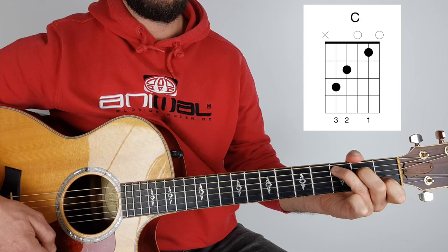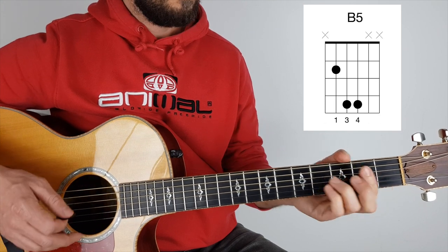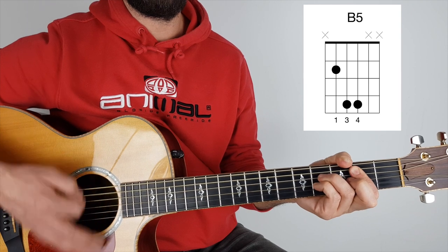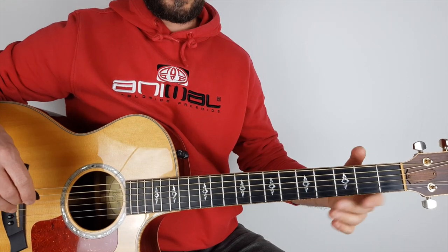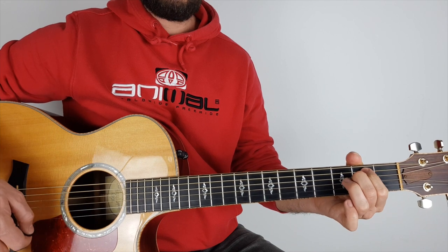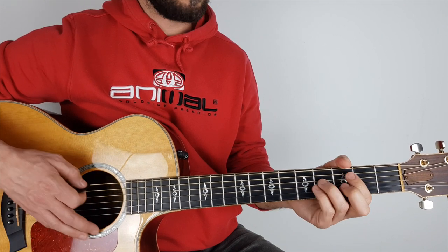And it goes again: C — sometimes — G — I wish someone would find me — E minor. And then it goes C, till they leave, G, walk alone. So on the fourth time of the chorus: C, G, D, E minor — at the end instead of going to the D, you just go B.